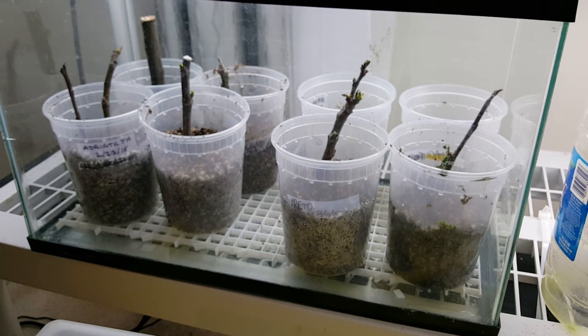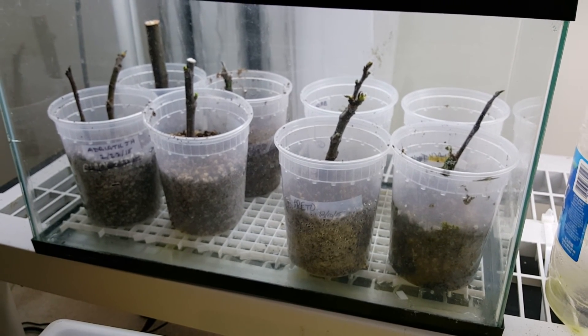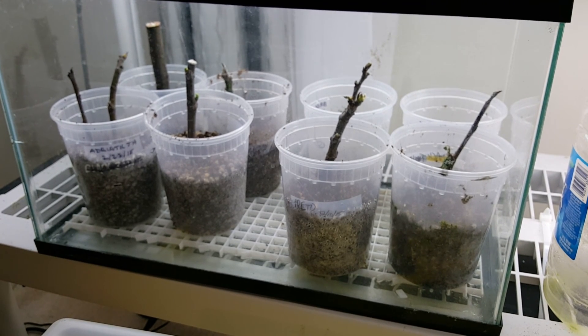So that's about it — an update on the cuttings. We'll see how these progress over the next month or so. PA Figs, have a good night.